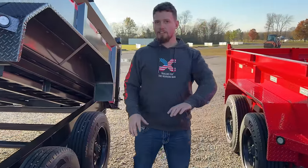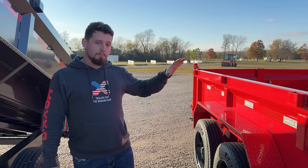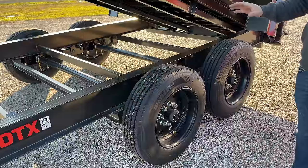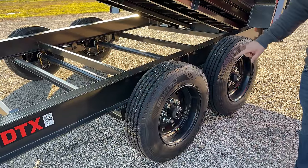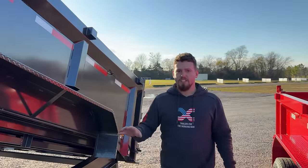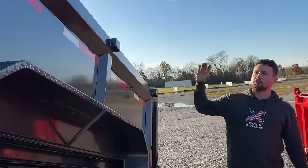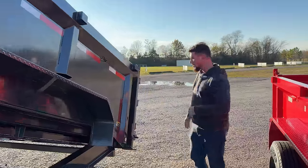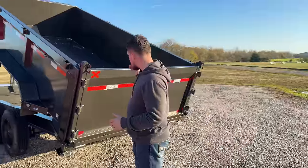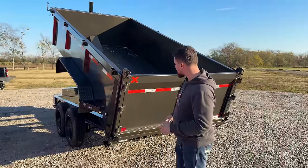Another difference between these two trailers are the axles. The DJX comes standard with two 7,000 pound Lippert brake axles; the DTX comes standard with two 8,000 pound axles, and remember with 8,000 pound axles you get the 17.5 inch wheel and 16 ply tire combo standard. Another difference is the sides — the DJX comes standard with two foot sides, while this DTX has three foot sides. Moving on to the back, the trailer is overall the same — you get the pull-out ramps, seven foot slide-out ramps, the spreader gate and barn door combo.